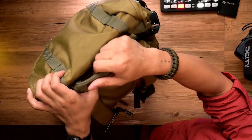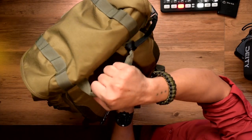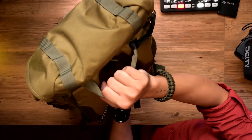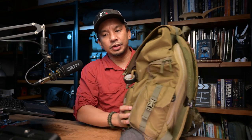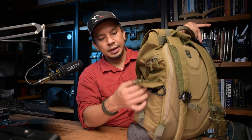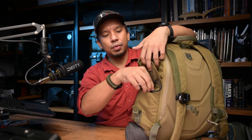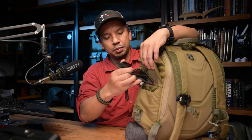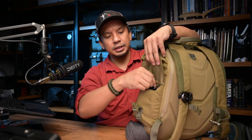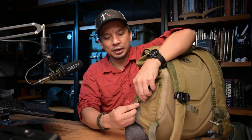Speaking of grab handles, I like the handle on top — it's very tough and robust — but I wish they had it also on the sides of the pack. On the opposite side, you have a small compartment secured by a snap buckle, and it's fleece-lined. I have my Wiley X sunglasses — the Aspect — in there. I find it cool because usually bags have the sunglasses pocket at the top, and when I lie down and use my backpack as a pillow, I usually squish my shades. This way it's more secure.